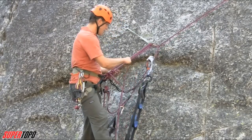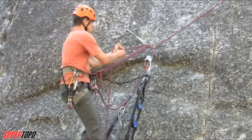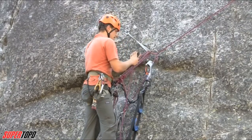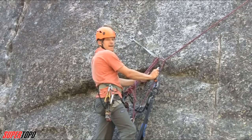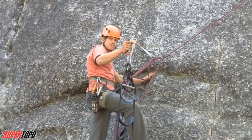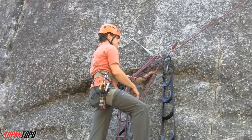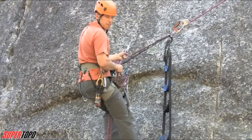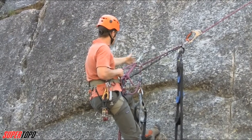Now you have these four strands, and you can start yarding up — pulling yourself closer into that piece. Then I shift my weight to my bottom foot, which lets me take the top ascender off, move it past the piece, and put it back on. Now I can take my weight off the bottom ascender and put all my weight on the strands I've threaded through the lower piece.